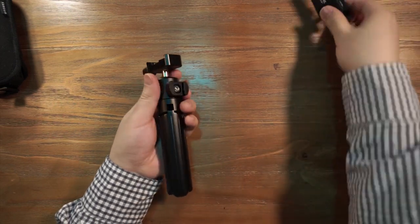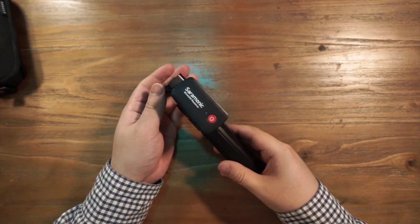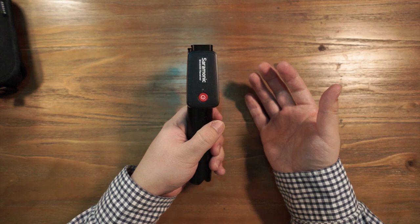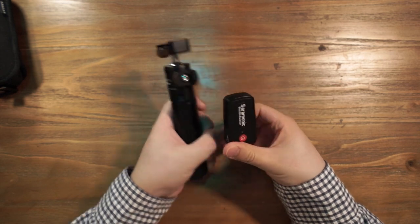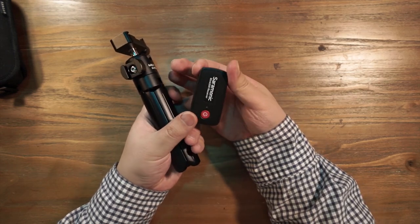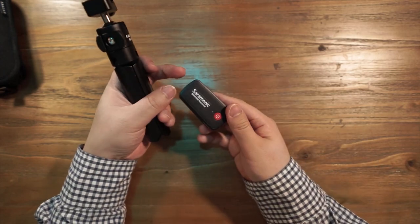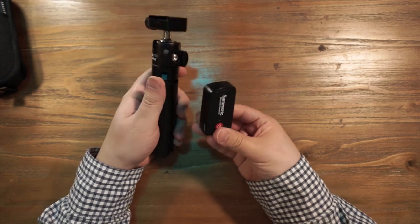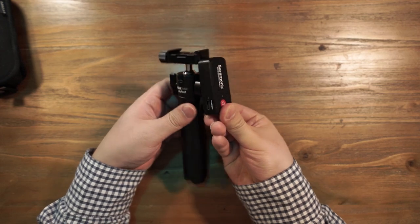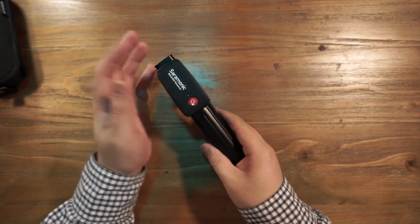If we put the Saramonic receiver in this direction, it will be invisible in our final result. The difference between the Rode Wireless GO and the Saramonic Blink 500 is that the Saramonic Blink 500 receiver is narrower in one dimension — the Rode Wireless GO is square, but the Blink 500 has a narrow top and wider body — thin but longer. So if we put the Saramonic Blink 500 receiver in this rotated direction, the receiver will be invisible in the final result.